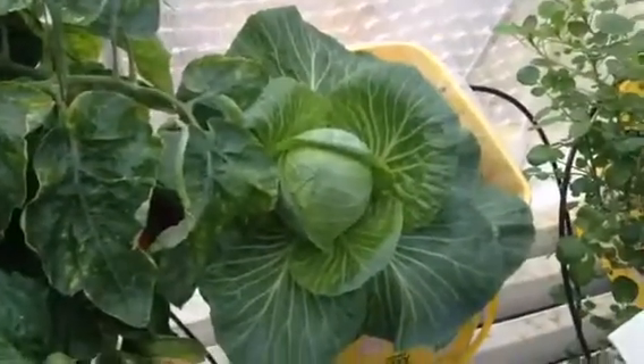The cabbage is doing well, and then here's some more watercress in the back.